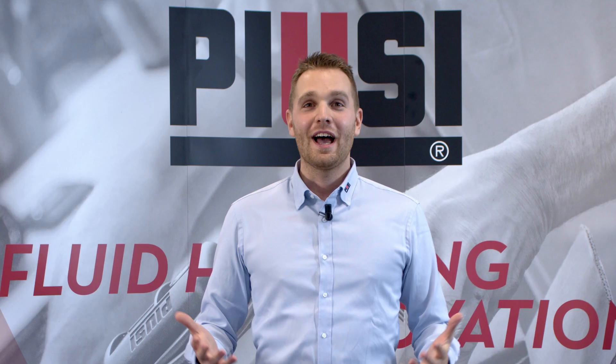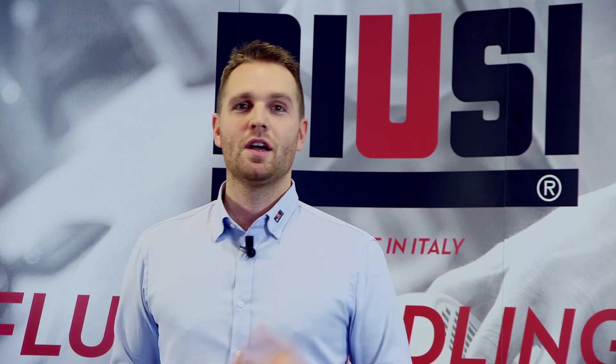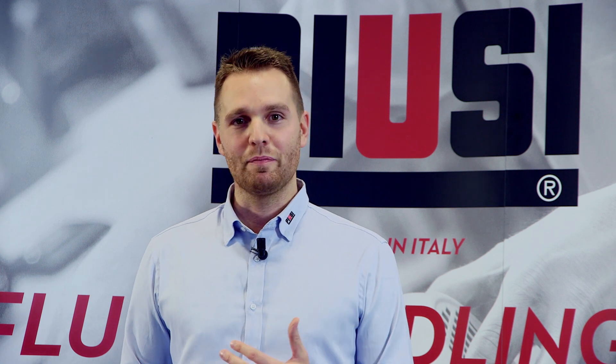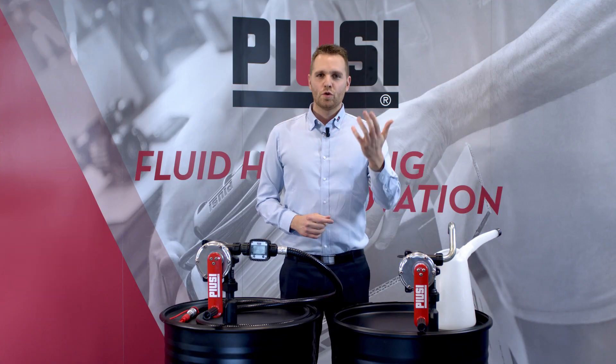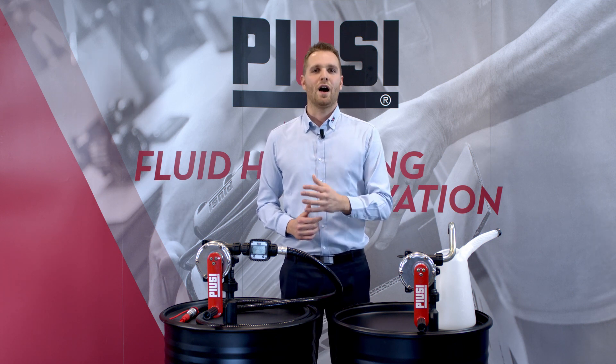As you know, hand pumps may have different shapes and sizes. They may be rotating or piston pumps, for example. But they have a common feature: a hand pump is a simple equipment that is able to generate a pressure and a flow, thus moving fluids from one place to another. To obtain these results, all the hand pumps, as the name itself says, use human power.